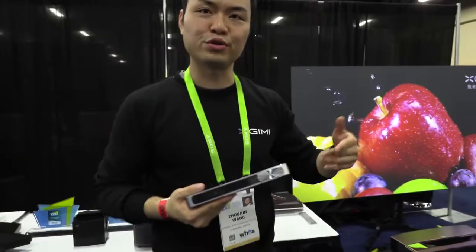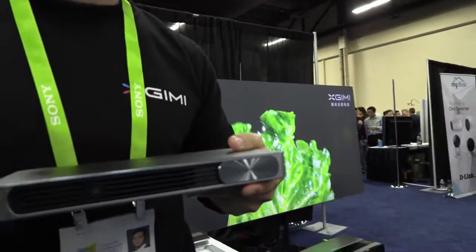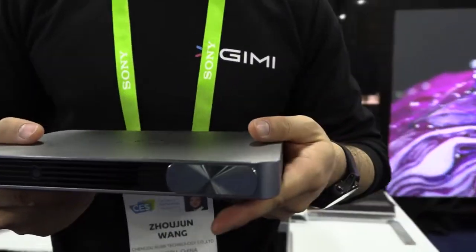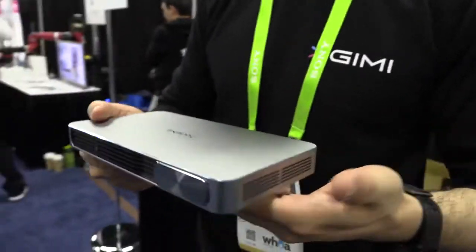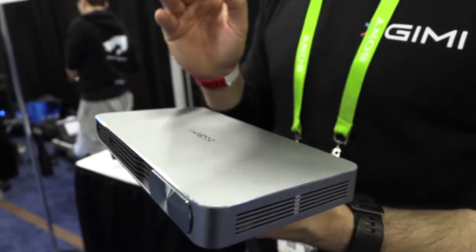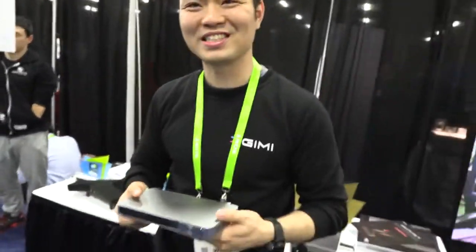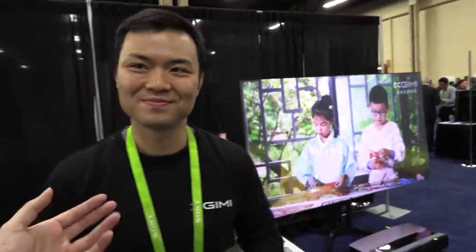We have a lot of business users who used to carry a bulky PC. But with this one, because it's Android-based, they can use whatever software they like — PowerPoint, Excel, or Word. They can simply turn it on and project whatever they want to show their customers. It's a smart projector running Android built-in.